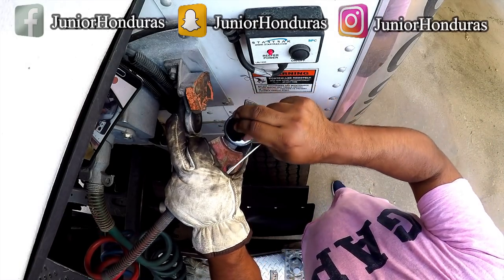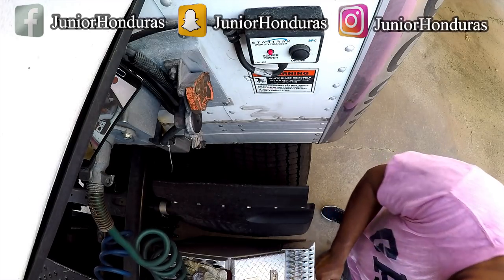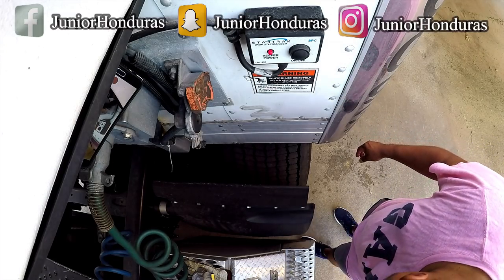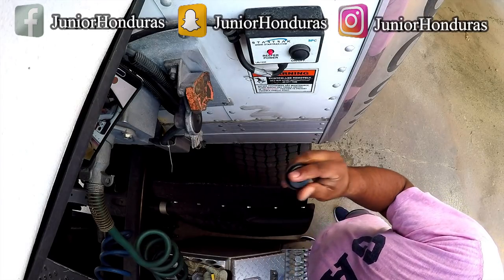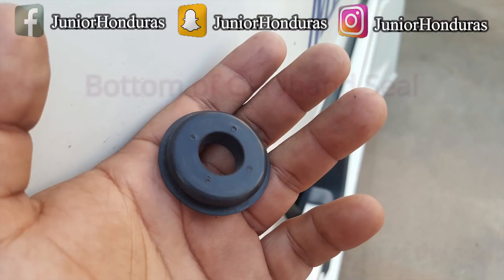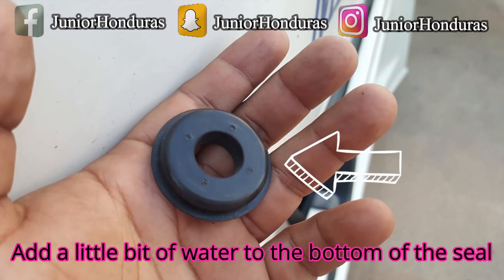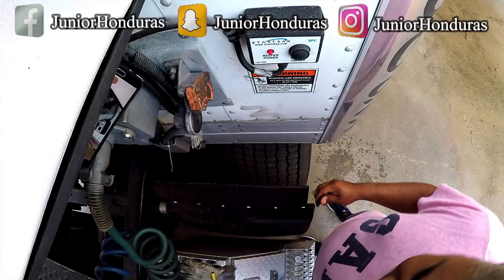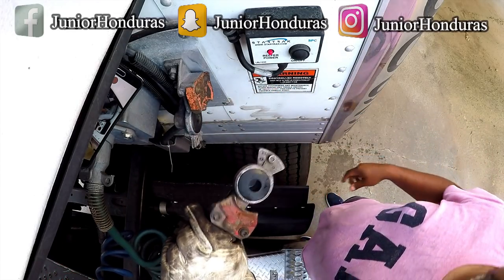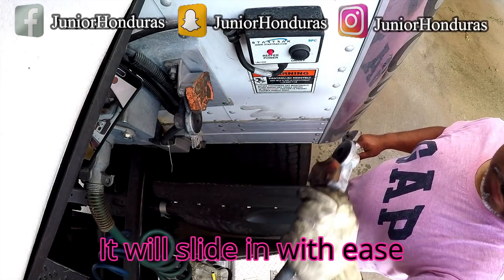Pop it out. Then what you want to do, you want to grab a little bit of water. You want to get the new seal a little bit wet, just like that. Push it on one side, and then just like that. This is the red airline.